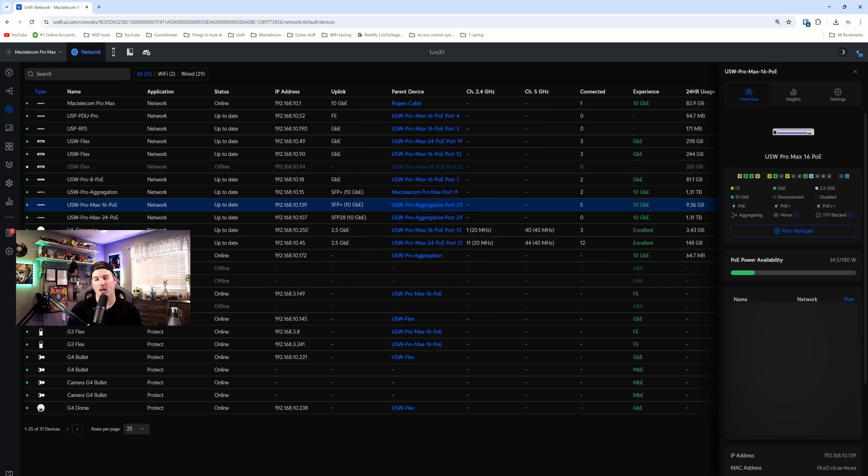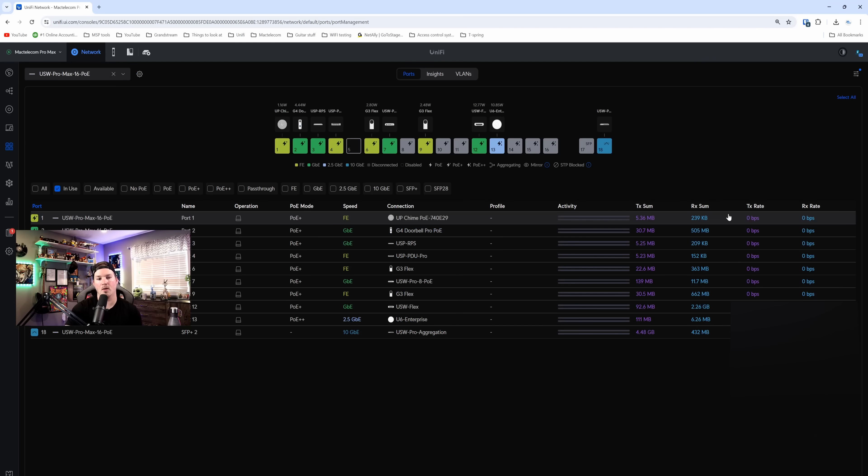I have the Pro Max 16 PoE adopted into my network controller. Let's go into the port manager and look at the port settings. On the port manager, we can see a bunch of different devices connected — I have a lot of camera stuff, my USW-RPS, my PDU, as well as other G3 cameras. I also have an access point on one of those last four ports, meaning it's running at 2.5 gigabit per second with PoE++, and on the very end, we have my USW Pro aggregation switch plugged in doing 10 gigabit.